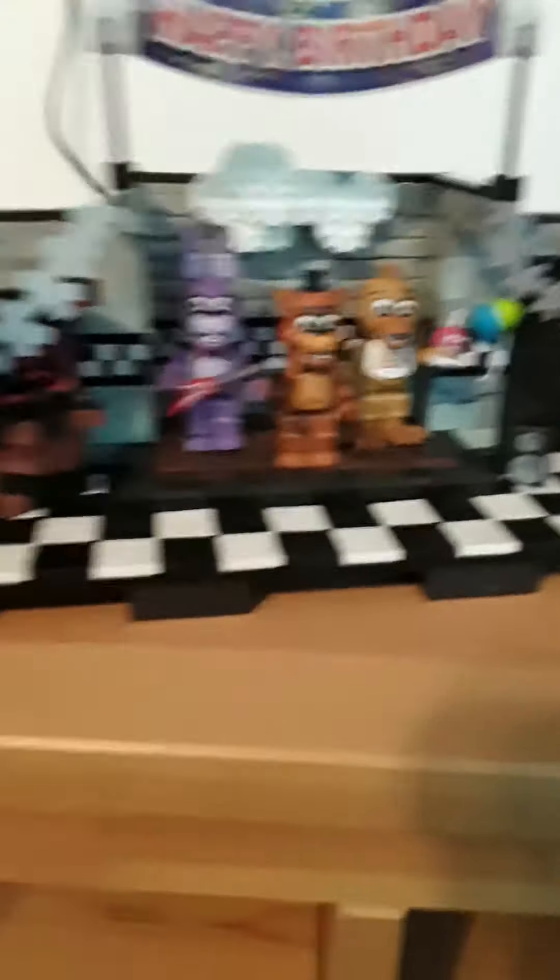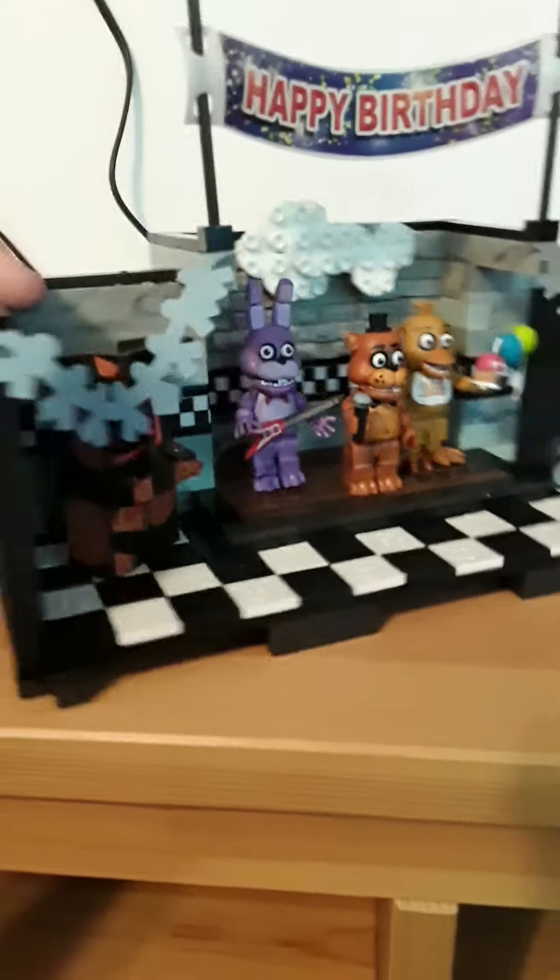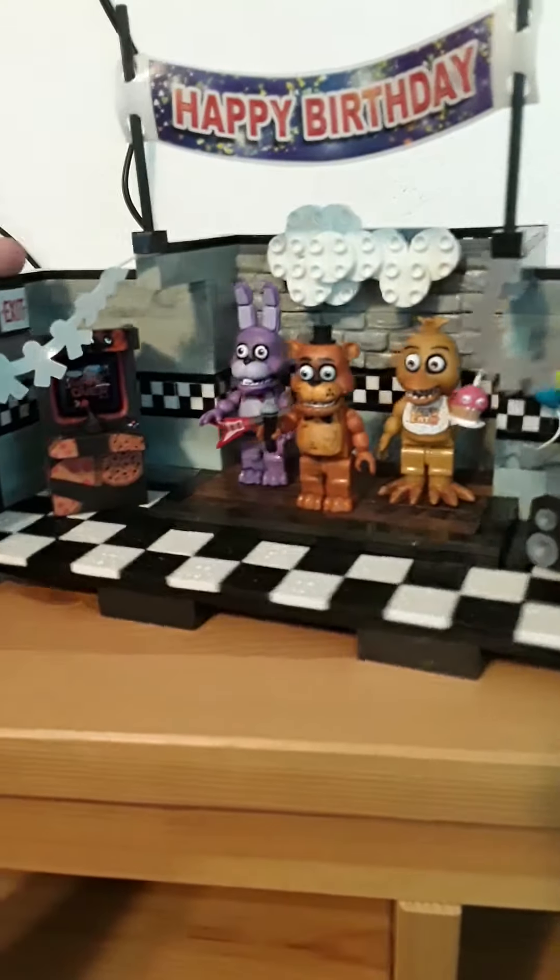Let's put the figures back on the stage - there's Bonnie, there's Chica, and there is Freddy. That is the McFarlane Toys Five Nights at Freddy's set, the show stage from Wave 1. You can still buy it - it was re-released back in fall of 2018.